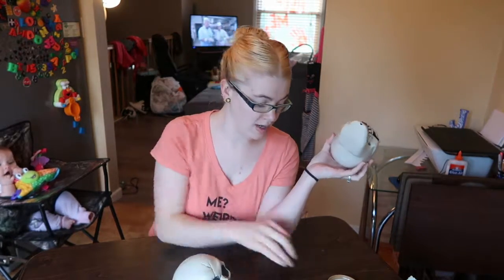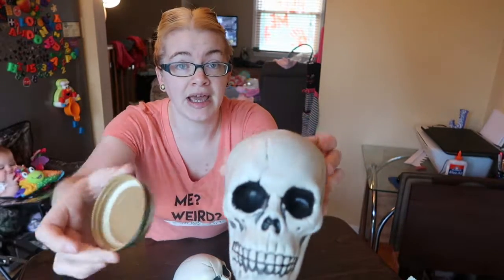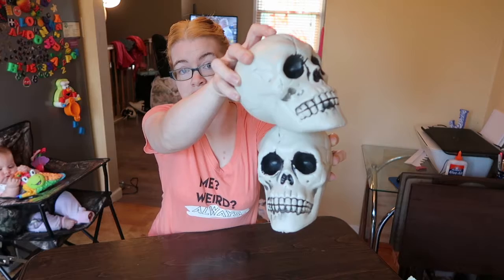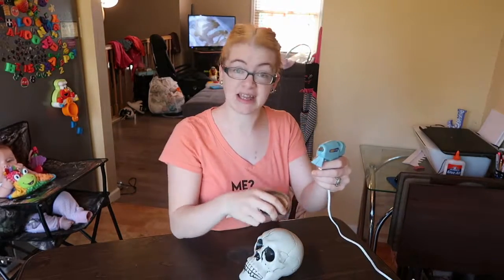I have two skull heads — you can do this with either two or one. I have a mason jar lid. You can glue it right on one skull, or take two heads, glue them on top of each other, and put the lid on top. I'm actually just going to do it with one skull — take my mason jar lid, throw some hot glue on it, and stick it on top.